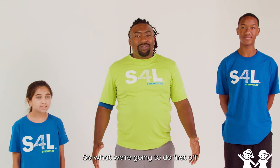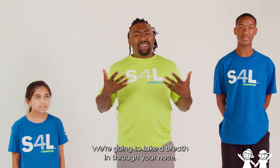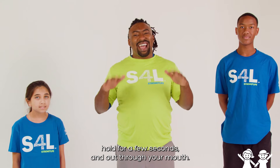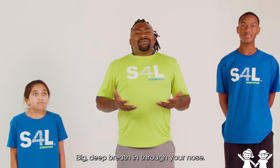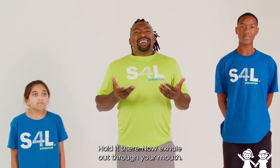What we're going to do first off is take some deep breaths. We're going to take a breath in through your nose, hold for a few seconds, and then out through your mouth. So let's try that — big deep breath in through your nose. Hold it there. Now exhale out through your mouth.